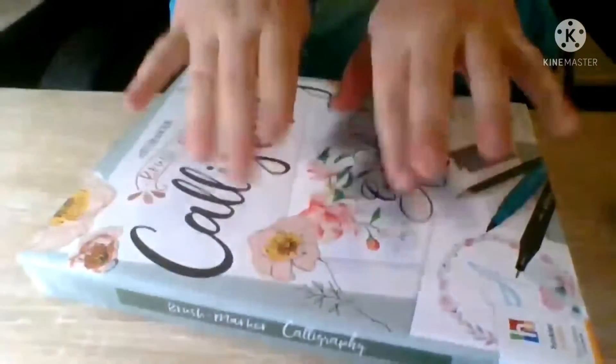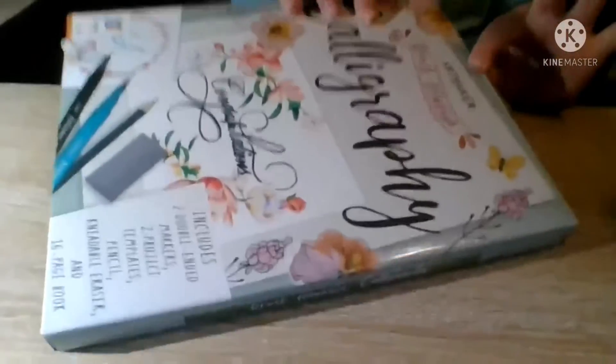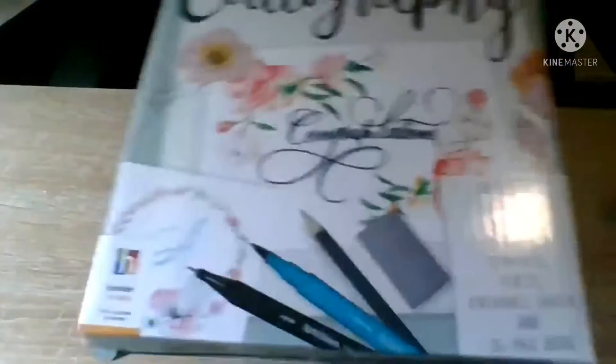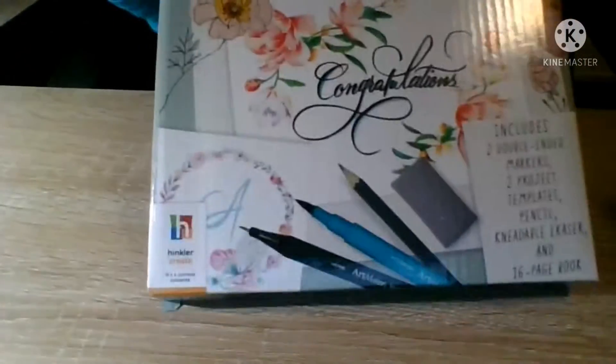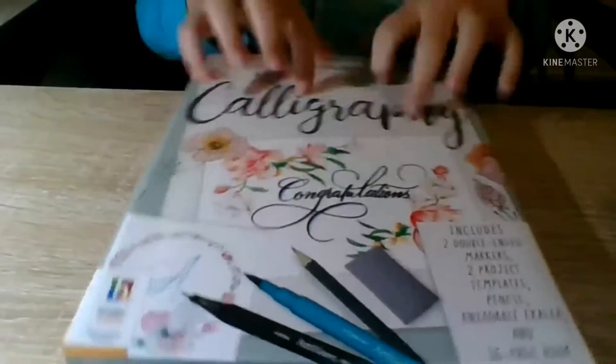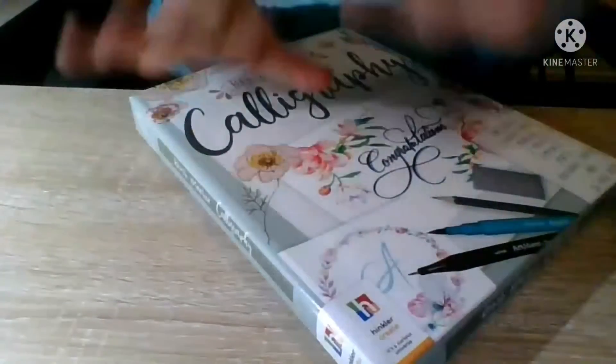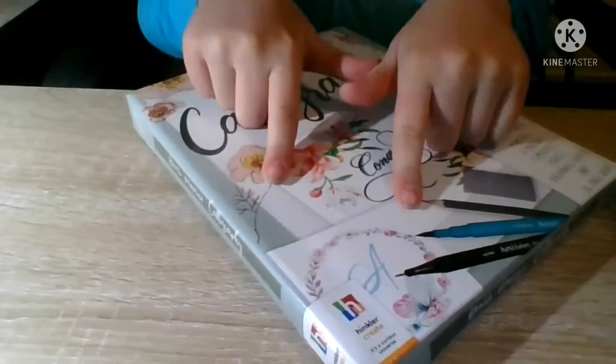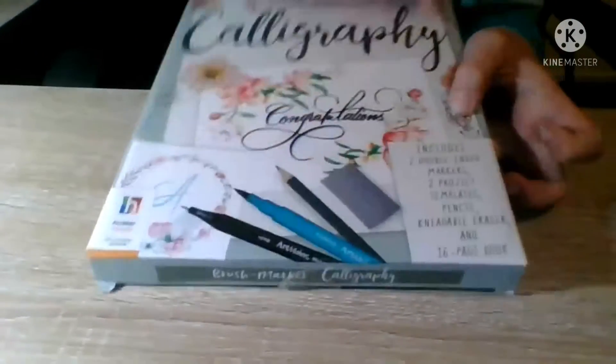This is a calligraphy set. It comes with pencils, pens, and markers. I got it at Target for three dollars, so yeah, it's a great deal.